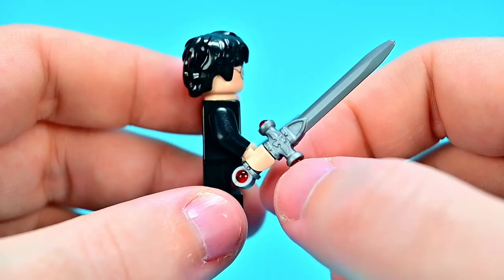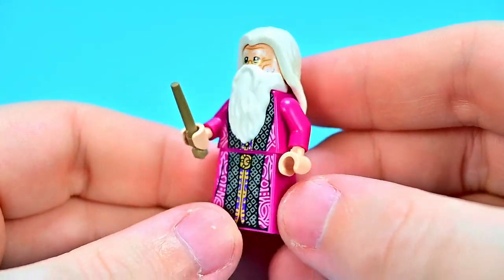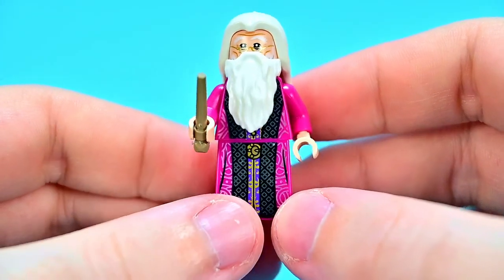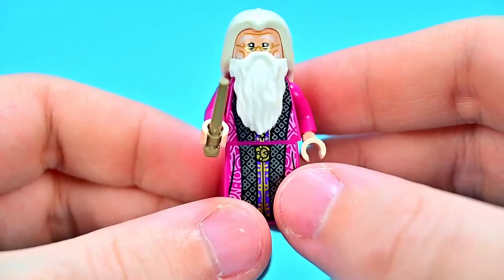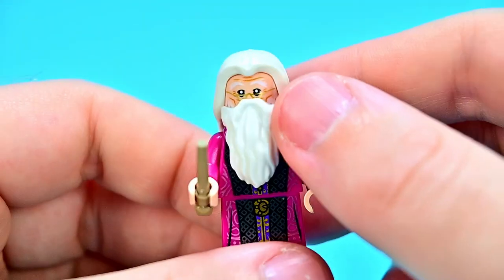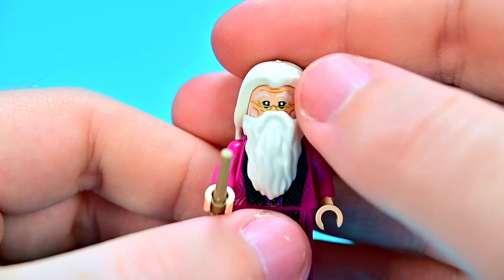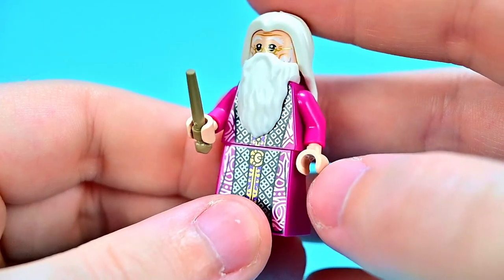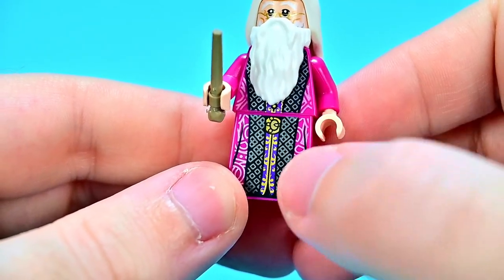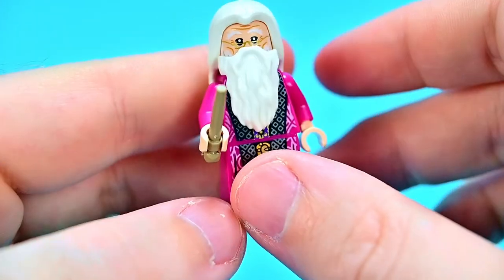Harry also has the Sword of Gryffindor — of course for going into the Chamber of Secrets. I love the red they added to give it those rubies. Then we have Albus Dumbledore in a purplish pink outfit that looks different from anything I've seen before, with his long white hair down the back, long white beard, old wrinkly face, half-moon spectacles, and white eyebrows. Nice black and gold outline, purple underneath, and his wand — which will be the Elder Wand.